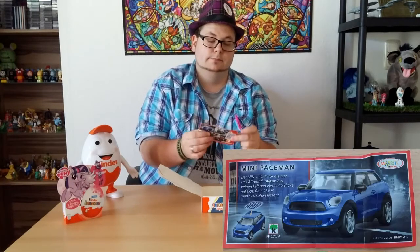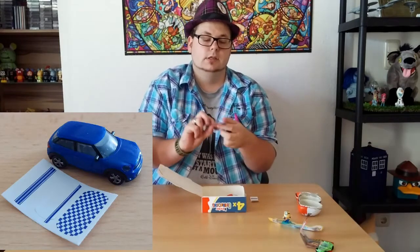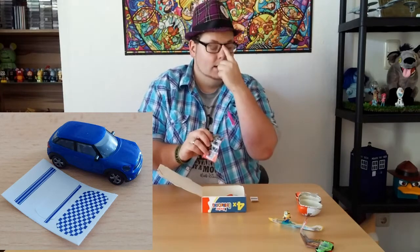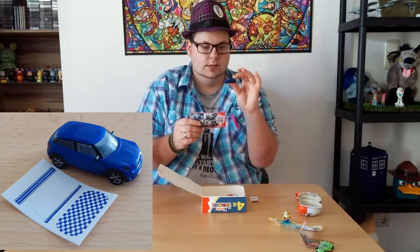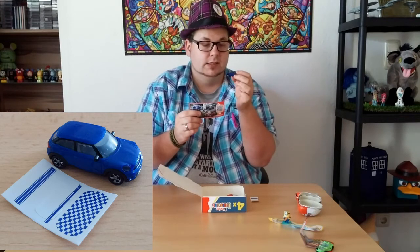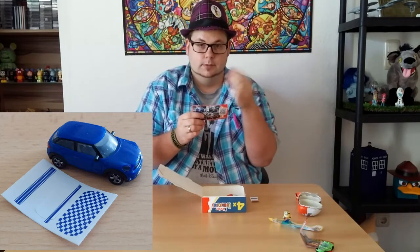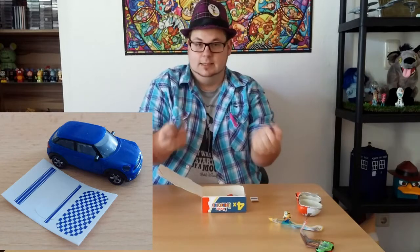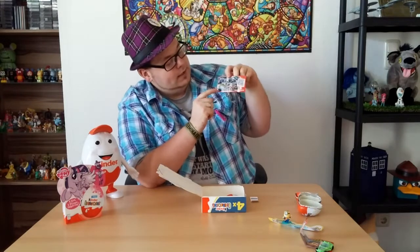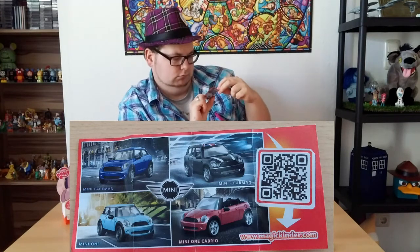So this is a car again — a little mini. The Mini Paceman. Kinder is working with a company named Hapa which makes little tiny miniature cars, and they've been working with them for years. These are pretty detailed and they really look like the little cars you can buy for your model train setup. There are four minis in the series: the Mini Paceman, the Mini One, the Mini One Cabrio, and the Mini Clubman.